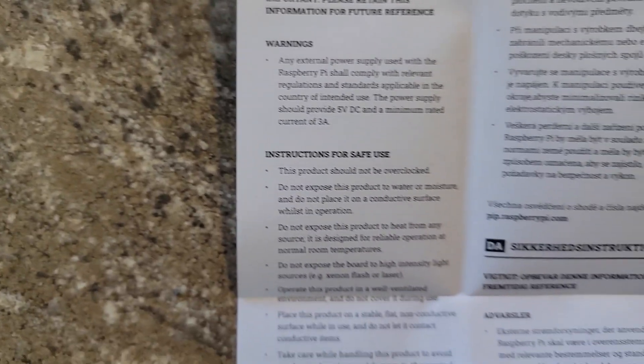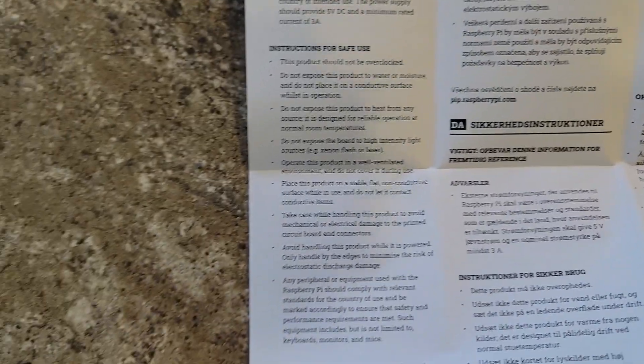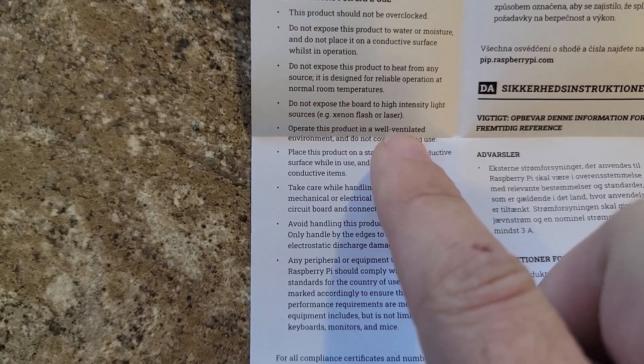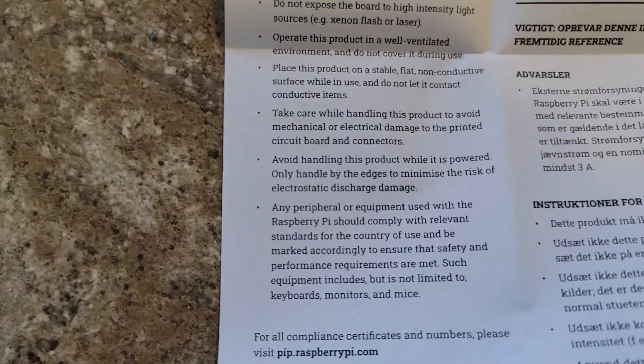One of the things that is important to note: this product should not be overclocked — that's a big one. It is designed for reliable operation at room temperature. Don't expose it to a xenon flash or laser. I don't know why I would do that, but I'm not in all the environments this thing will go in.